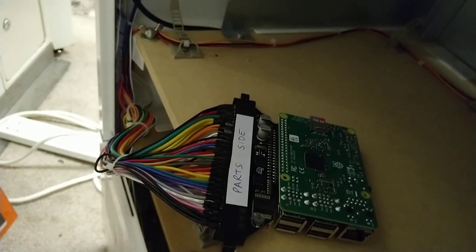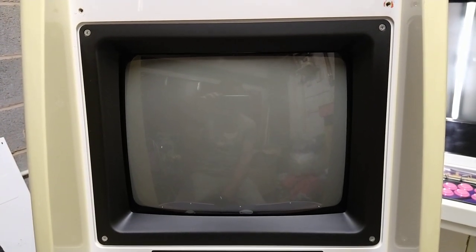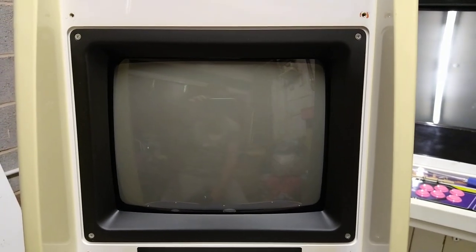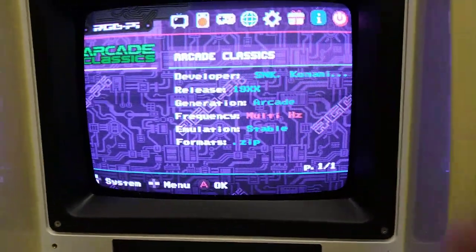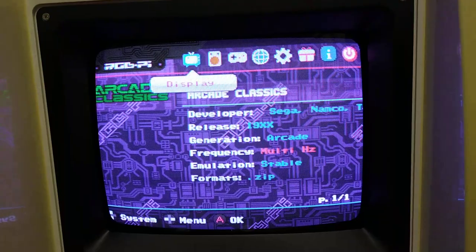Right, power's on — would help if I switch it at the wall. It's got a little intro video that plays. The video output is really nice and bright, and sounds good, crisp and clear. I can't hear any interference coming from the speaker.